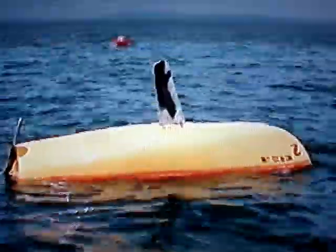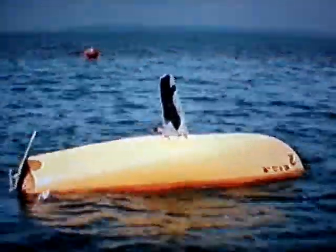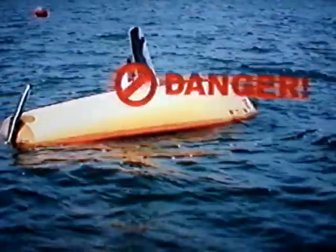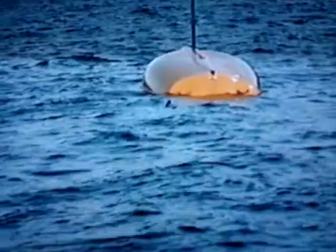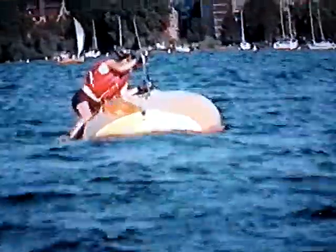If the boat is turtled, you'll need to climb up until you can stand on top of the boat. Use the centerboard to pull yourself up, but put your hands only on the front edge of the centerboard. The back edge can be very sharp. Sometimes gravity will pull your centerboard down, and you don't want your hands in the way of the falling blade. This is a safer way to get on the boat, with your hands in front of the centerboard.